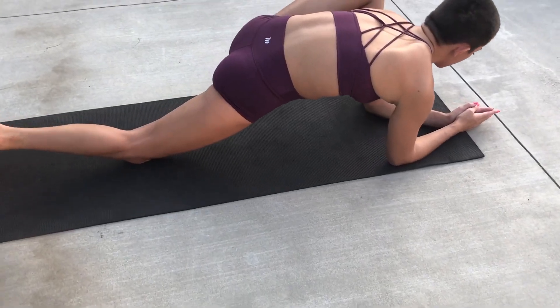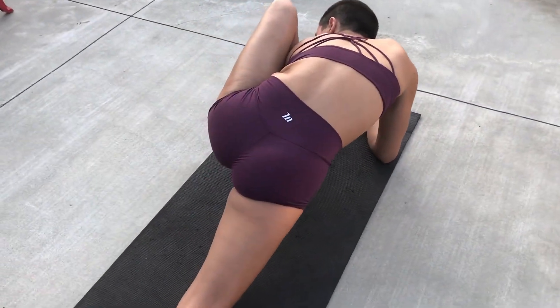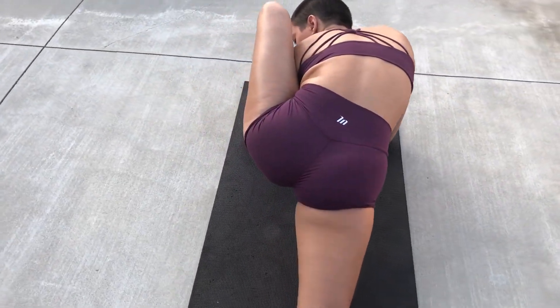Now we're going to do the same thing on the other side — going down towards our elbows, seeing if we can get that shoulder under our knee.